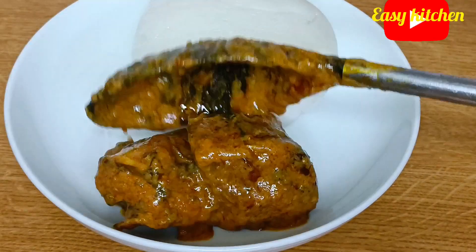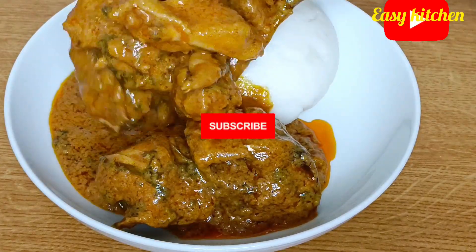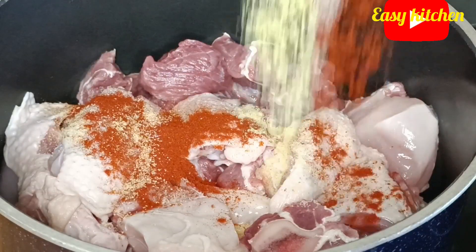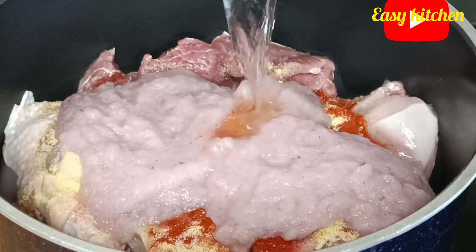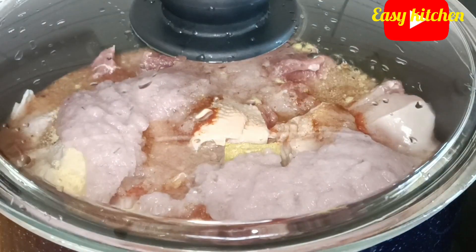Hello guys, you are welcome to my channel. If this is your first time on this channel, you are beautifully welcome. Please don't forget to subscribe and put on the notification bell so you'll be notified whenever I upload a new video. To my returning subscribers, thank you very much for coming back. Today I'll be sharing with you how I prepare a very delicious peanut soup.